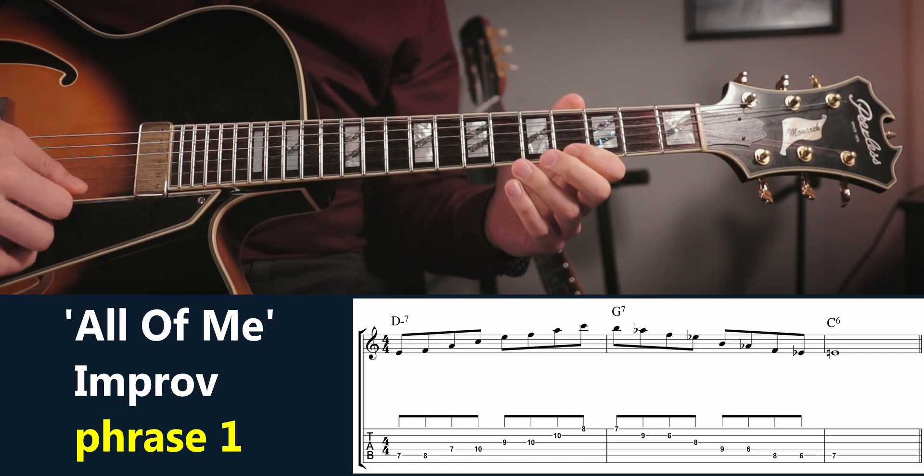To end this video, here are three short solos on a part of the standard 'All of Me,' and all the solos end with one of these phrases.